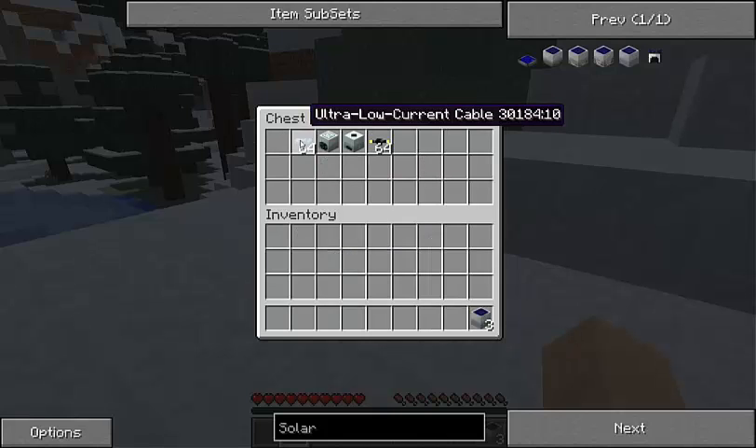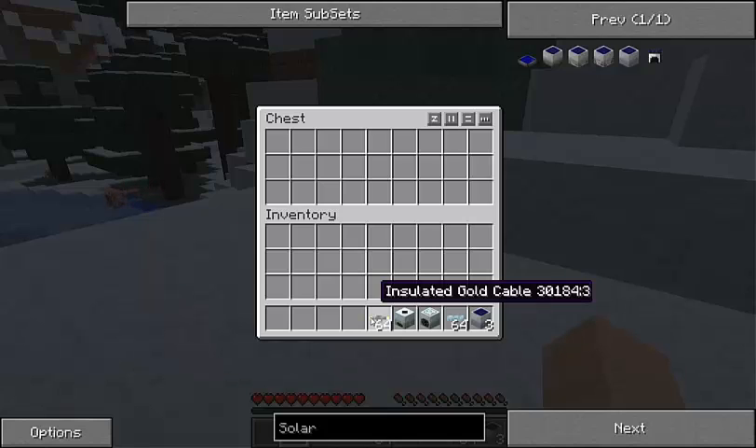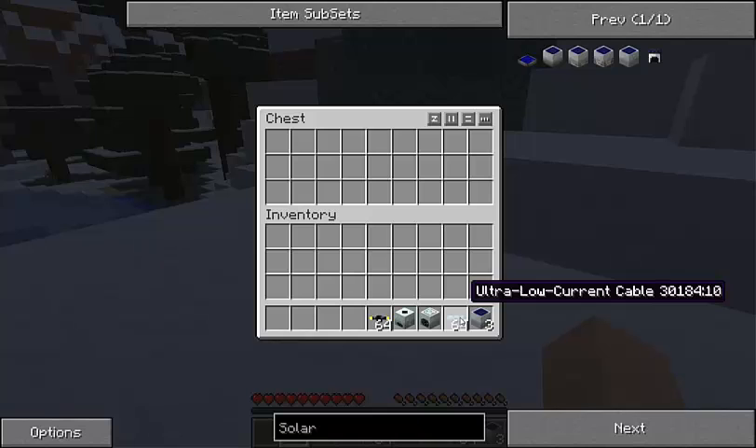It's pretty simple to make. We are going to need all these items in here — they are insulated gold cable. Copper cable works as well, but I like insulated gold cable more. We've got an extractor and a recycler. These are not needed — these are just what I'm going to use as an example of how solar power works. And you will need ultra low current cable, which I'm going to show you right now.